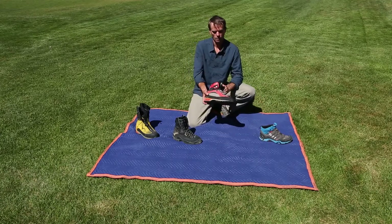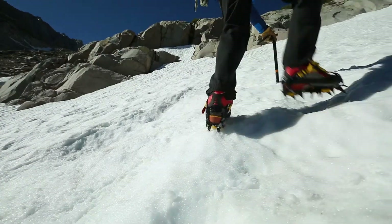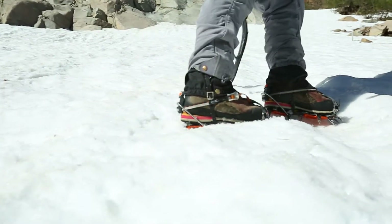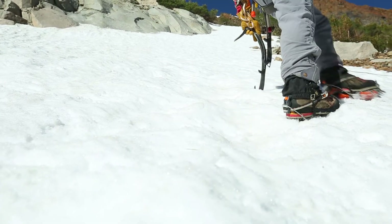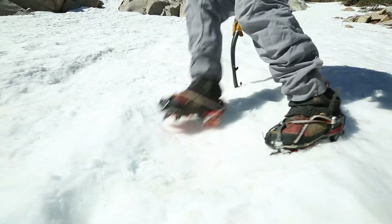Moving on, a slightly more technical boot — very stiff. I can put a crampon on these and use them for a low angle ice or snow climb. I can also take those crampons off and then start moving up some alpine rock, maybe up to about 5.7 or so.